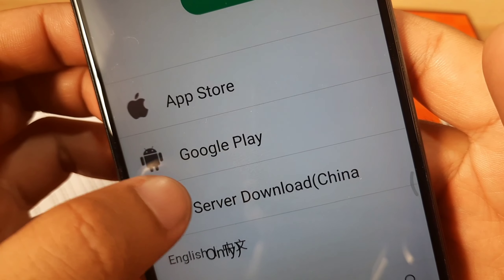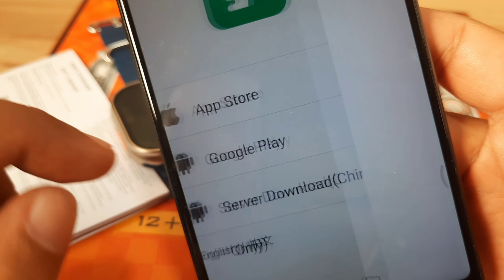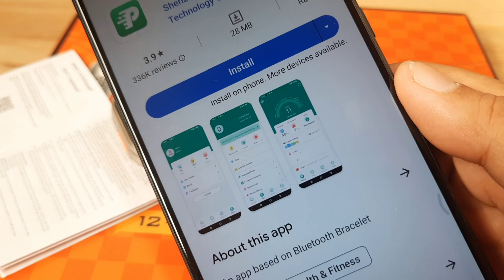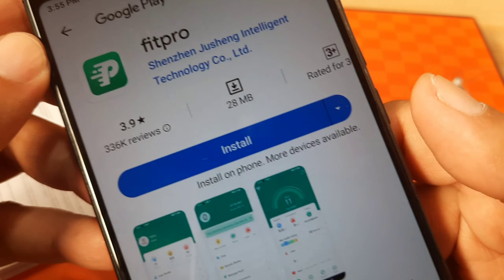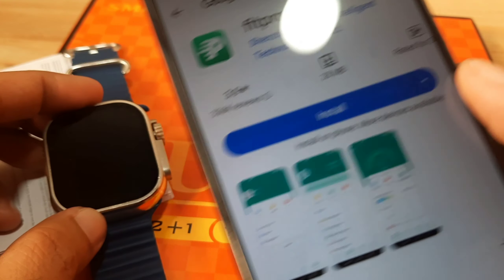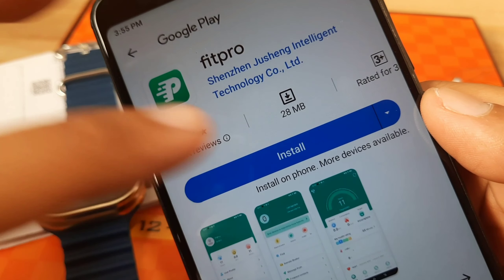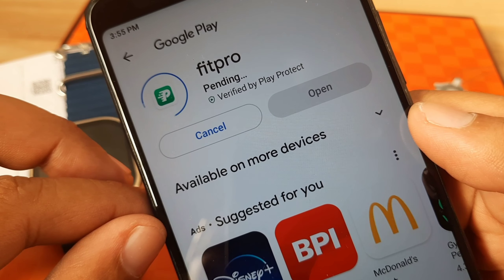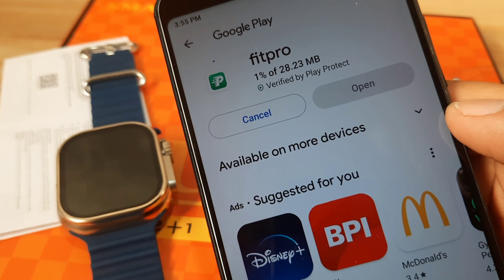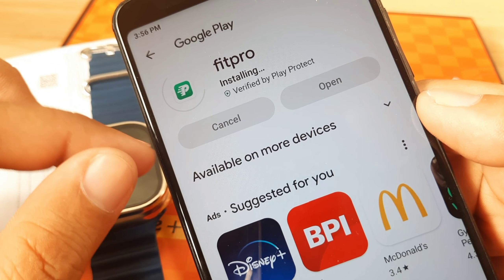In our case we are going to download it from the Google Play Store. We are now downloading the Fit Pro application, which we have downloaded several times already with other smartwatches. This watch is also branded as X10. We are going to pair it with this support app and show you the step-by-step process. It is only 28.23 MB so the download will be fast.